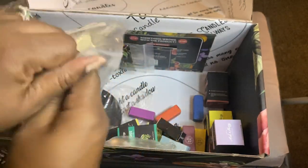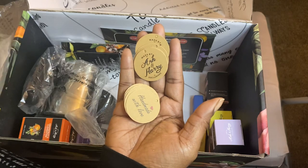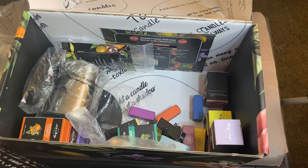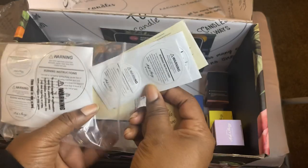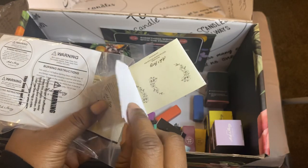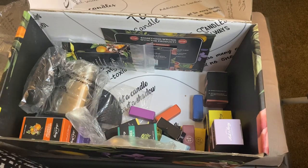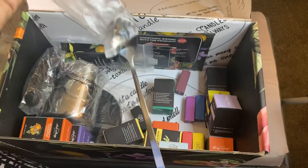Let's see what's in here. Looks like they gave you some little tabs. Their name is on there, but on the back it says 'Handmade with Love.' That's cute. But I still want my logo to be on it. So these are warnings that you stick under the bottom of the candles, just to let people know that they're not for children, it's a fire hazard — safety precautions, basically. You get a spoon for stirring.